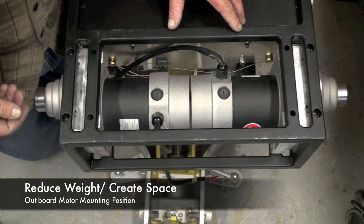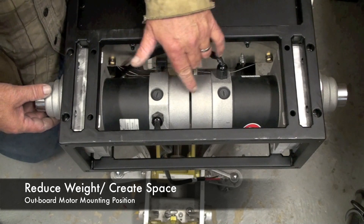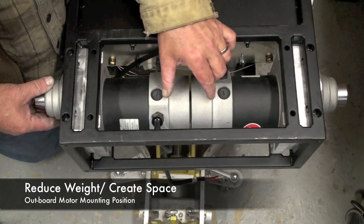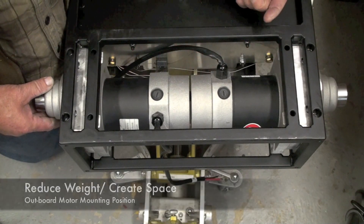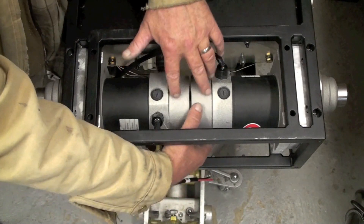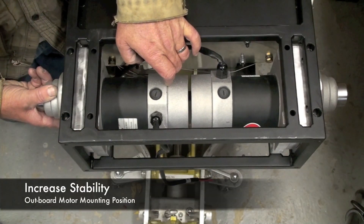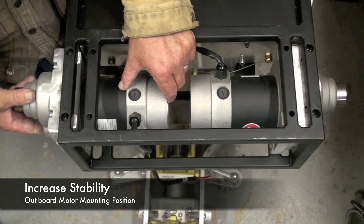The motors are now in their inboard position and there's very little room in between. You can create more room by cutting off these end bells to lighten the robot or to add equipment such as a camera mounted inside this space. If you slide them out to the outboard position, you can increase the stability of the robot.